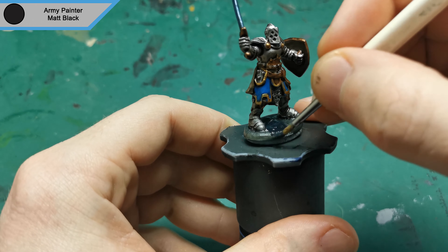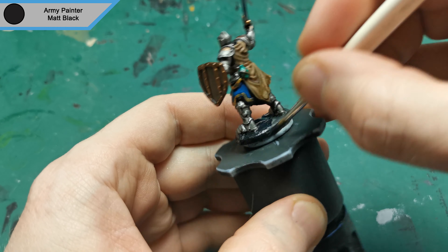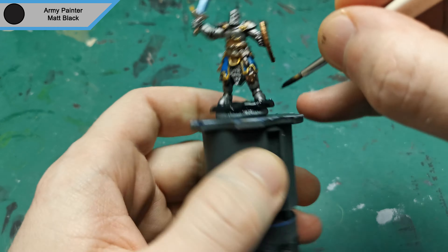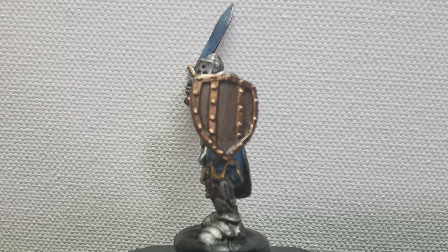Now all the washes are dry, I have finished up the base with matte black. And that will be it for the mini — nice, quick and simple and ready to defend his people. Like and subscribe if you enjoyed guys, and as always don't forget to be kind to each other.